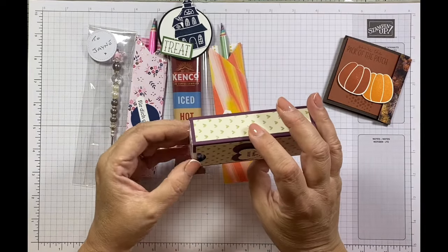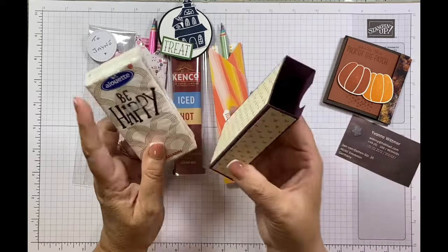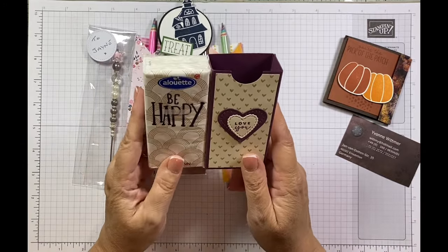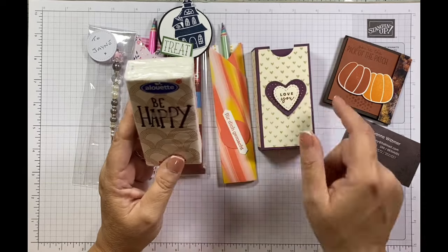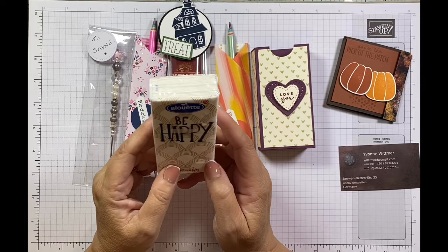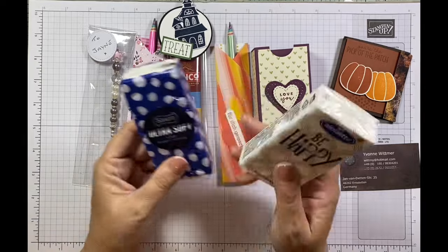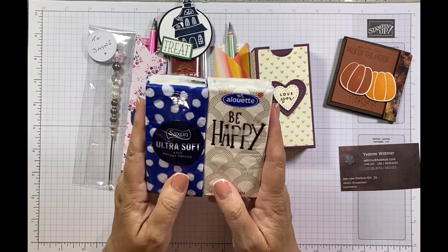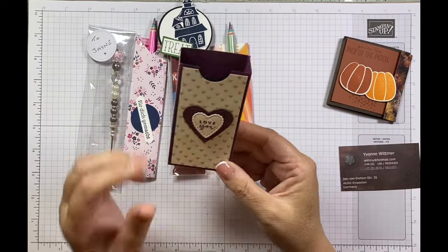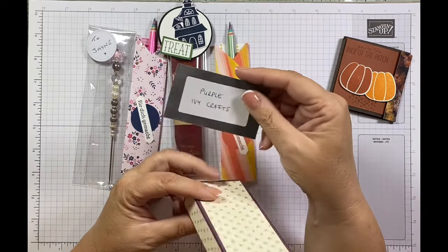I've got a funny feeling this is from gorgeous Ivy — Yvonne Whittaker, known as Ivy, purple Ivy Crafts. She's a lovely German demonstrator who comes all the way from Germany to the UK for these events. She always comments on all our videos — such a nice lady. She's got these gorgeous 'Be Happy' tissues, perfect timing as I think I've got a cold coming from my weekend away. She's made an open top box with a lovely thumb notch. Thank you!